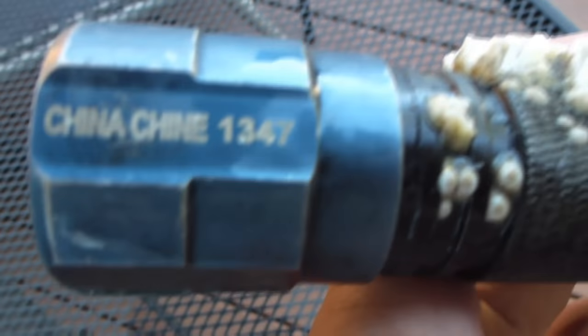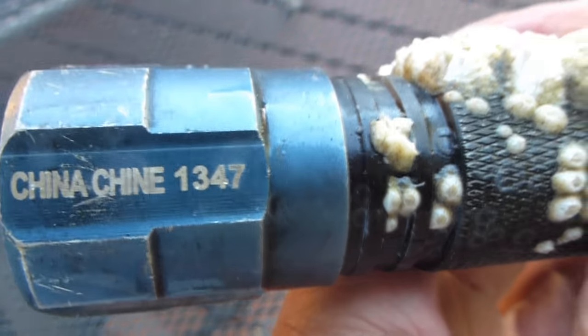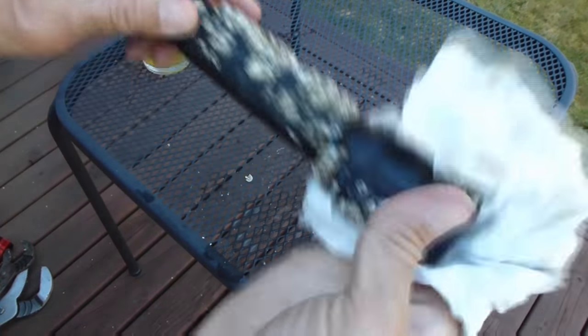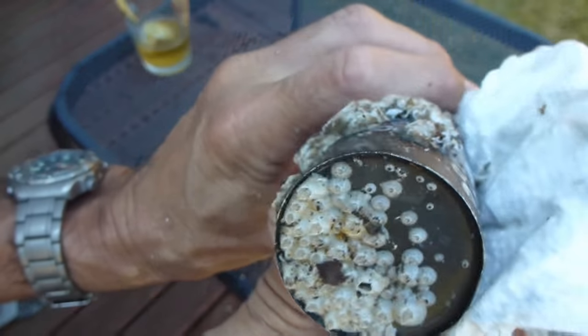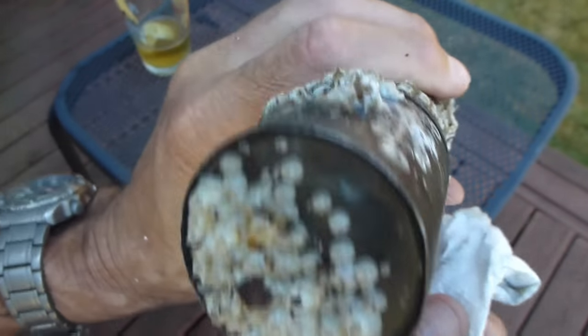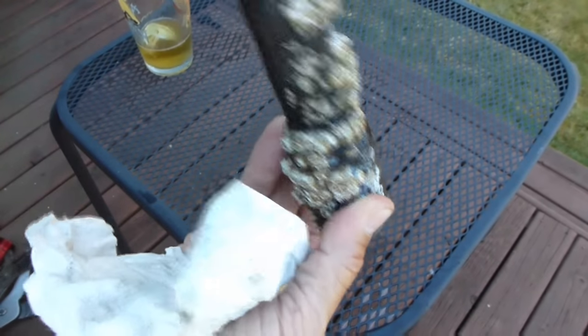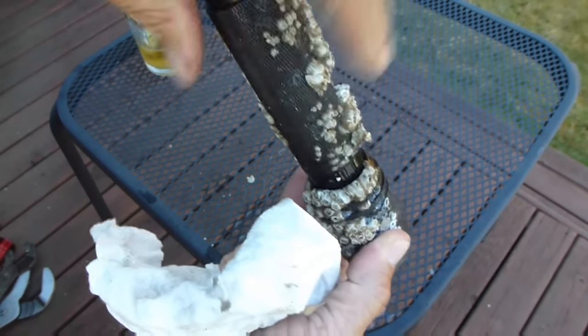Let's start with this one. I don't know what 500 means, but it's clearly a model 1347 and we can see where it's from. Pretty badly encrusted with barnacles. I'm going to say this thing sat on the bottom for probably six years. These are all found at 70 feet, laying on the bottom of Puget Sound, and they're all flooded.